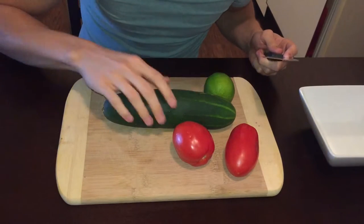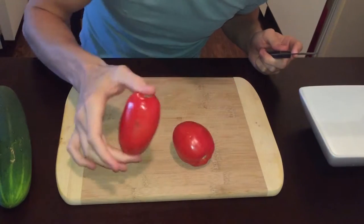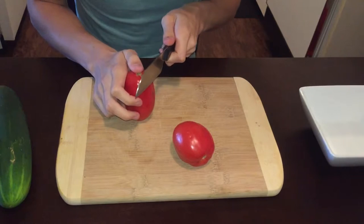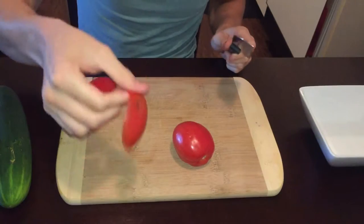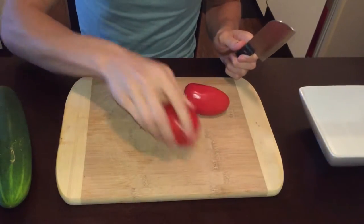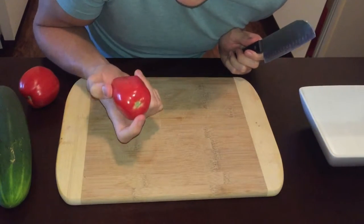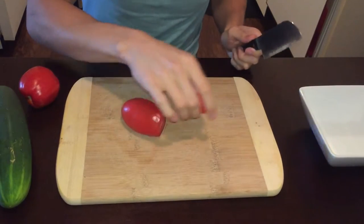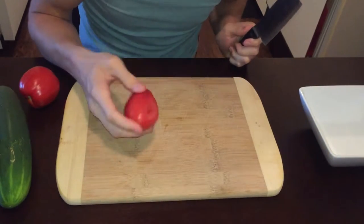I'm just gonna start with the tomatoes because I want to cut this nasty piece off. I don't like that, that looks gross. I don't eat the tops either. And I'm actually not a huge fan of tomatoes at all to begin with.